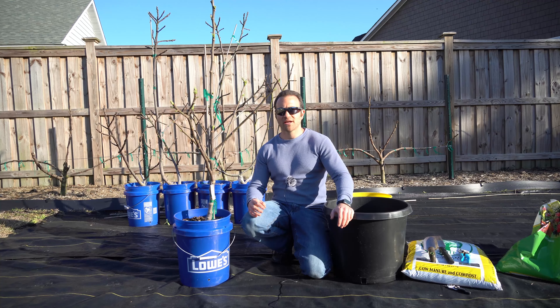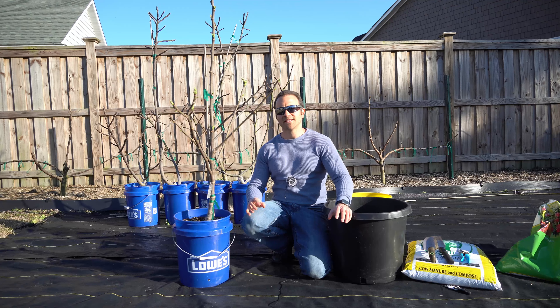Good afternoon gardeners. It's Sunday, March 7th and it's a gorgeous day here on the southeastern coast of North Carolina. Today I want to tackle a subject that many of you have asked about over the past couple of weeks, and that is root pruning fruit trees in containers.